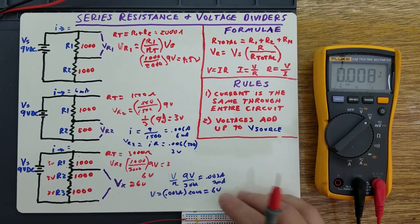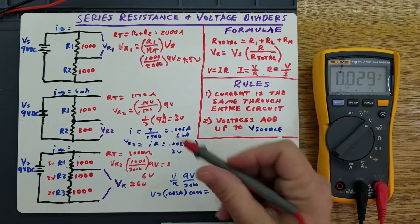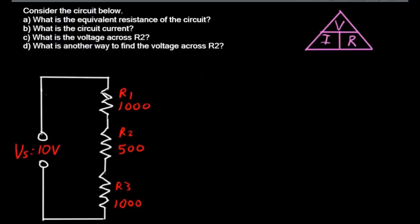That's a little video on series resistance and voltage dividers. I hope that has been informative and helpful. Here's a problem for you. Consider this schematic — a circuit of three resistors in series: 1,000 ohms, 500 ohms, and 1,000 ohms. What is the total resistance of this circuit? Simply R total is going to be equal to R1 plus R2 plus R3. Series resistance is simple — if you add them all together, that gives you an R total of 2,500 ohms.